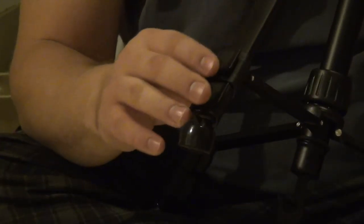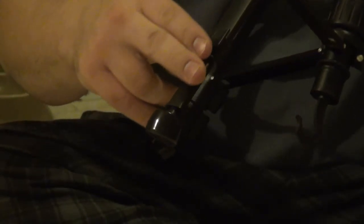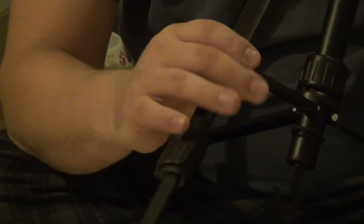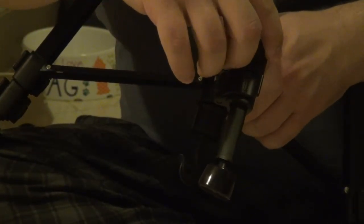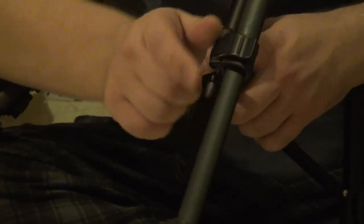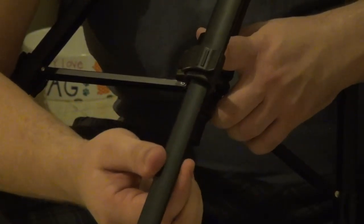Let's take a look at the meat and potatoes of the tripod — the legs. All three tripods have a three-section leg: a top, middle, and bottom section. Each tripod has a latch that opens and closes to allow you to extend and lock the leg in place. The cheaper tripods have what I'd call a pinch style latch, where a cam wheel pushes against the side of the leg to hold it in place.